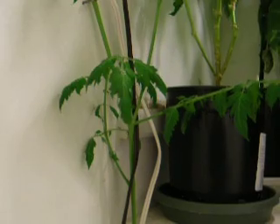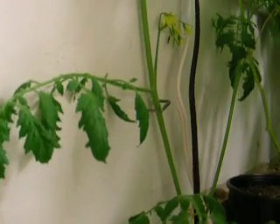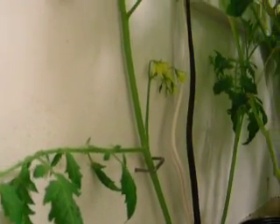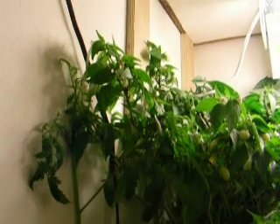Now it's gone up the wall and some out to the side. I fastened it in one spot really loosely with just a staple. There's like eight or nine flowers there. And it's all the way up into the second shelf area under the other light now.